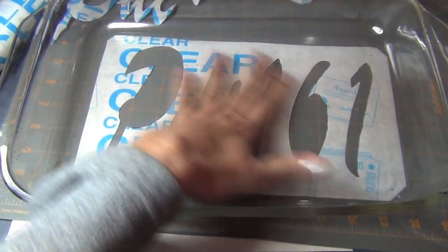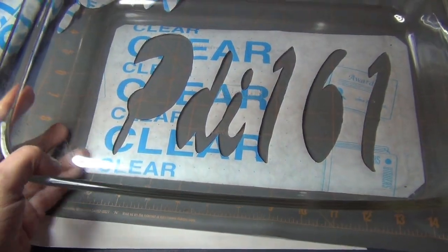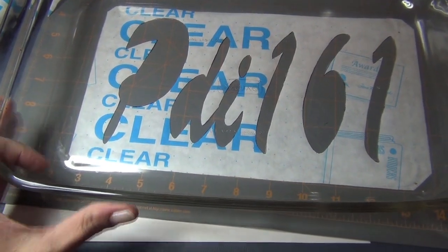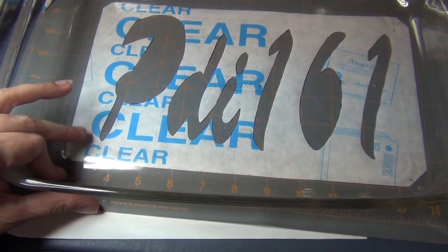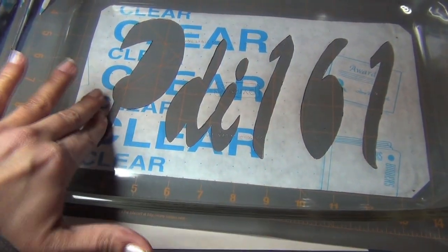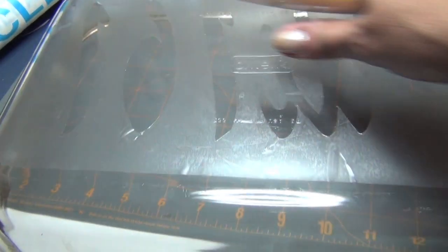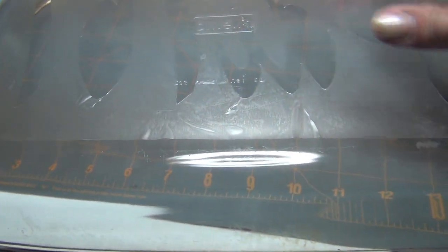At this point you can either put it inside the pan or outside. I recommend putting it on the outside because you're etching the glass, and this is pretty much non-stick — so if you put the etching on it, you're going to ruin the texture of it.